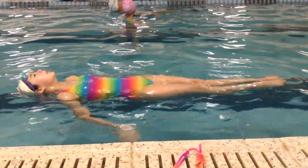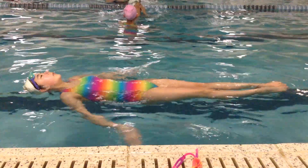And then hold. One, two, three, four, five, six, seven, eight.